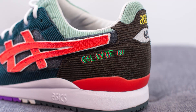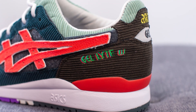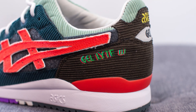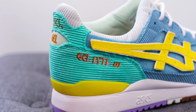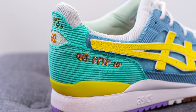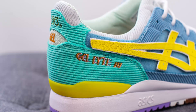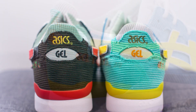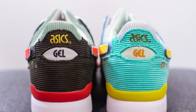Moving towards the back end of the shoe, the left foot is covered in brown colored corduroy, and on the lateral side we have Gel Light 3 embroidered in a combination of green, red, and blue. Comparing this to the right shoe, this is done in a very bright and vibrant turquoise corduroy, and embroidered on the lateral side we have Gel Light 3 done in pink, orange, and green. At the very center of the back heel we have both the ASICS logo and the Gel logo.